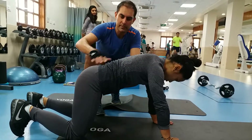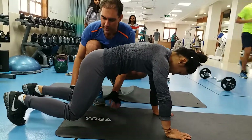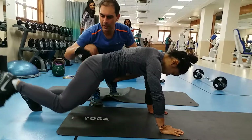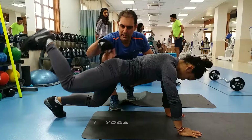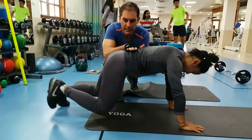The donkey kick starts in a quadruped position. Engage your core and lift your knees off the floor. Shoulders are supporting nicely. Then lift one leg, focusing on your glute and getting your glute to activate. Try not to overextend in your lumbar spine — keep your lower back as flat as possible.